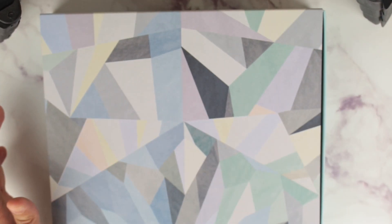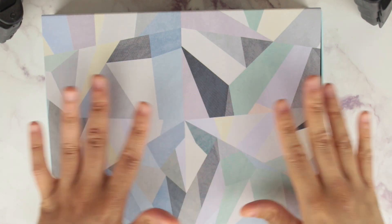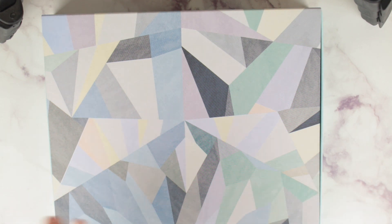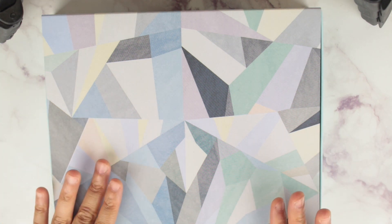This is the box that the planner comes in. I ordered a neutral planner, so you get the neutral box. People have said it's not neutral, it's more muted colors — to me, neutral means neutral-toned. It doesn't mean black and white, it's not monochrome. These are neutral tones. I got the neutral planner and so I got the neutral box.